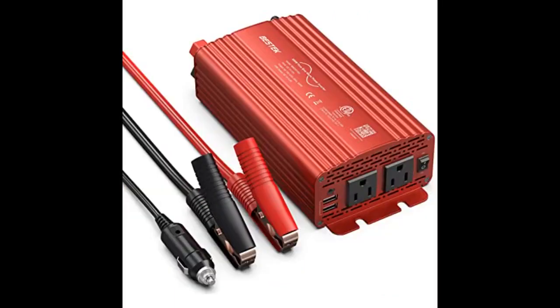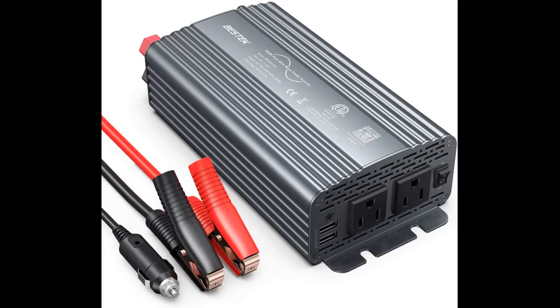This is a surprisingly nice inverter that performs exactly as advertised. Installed it permanently in a vehicle to power a laptop, test equipment, and mobile printer. Works great. Waveform looks clean on the oscilloscope with slight distortion under load. Overall, I'm impressed.